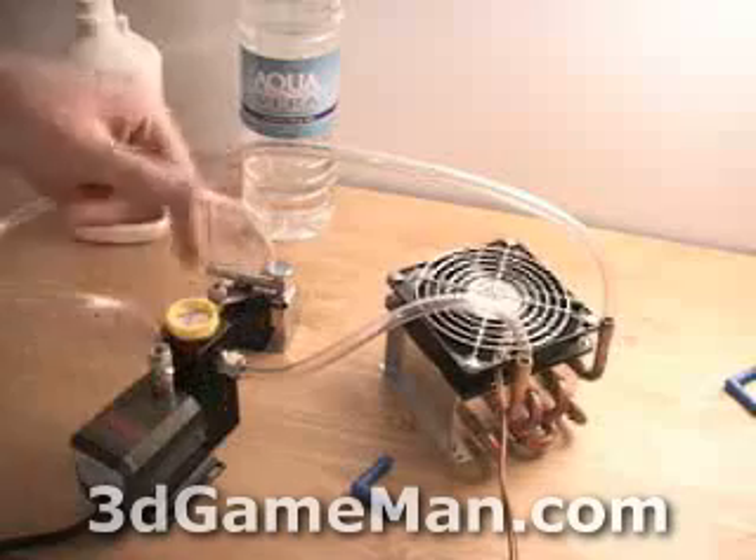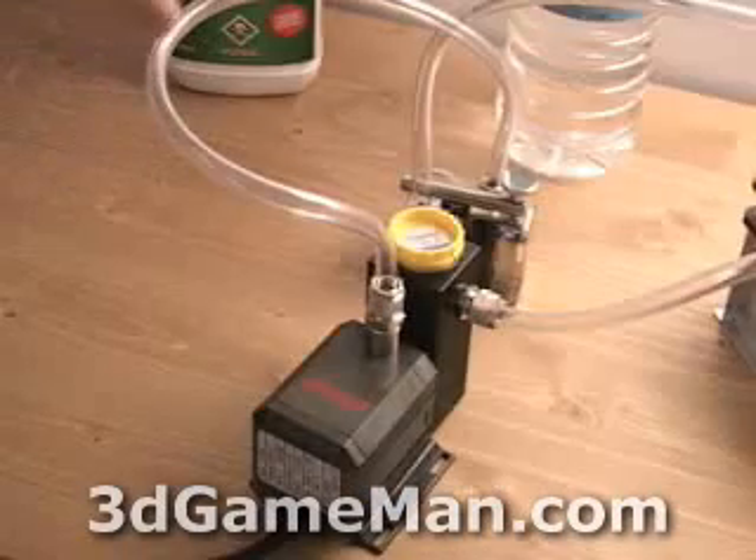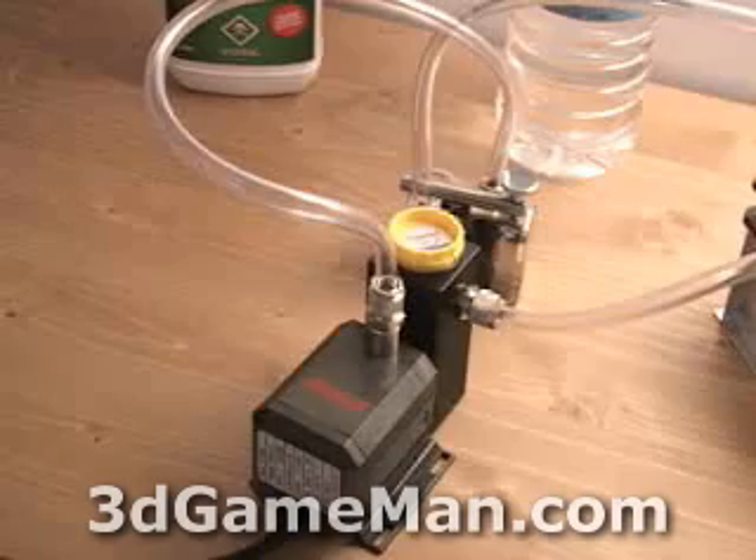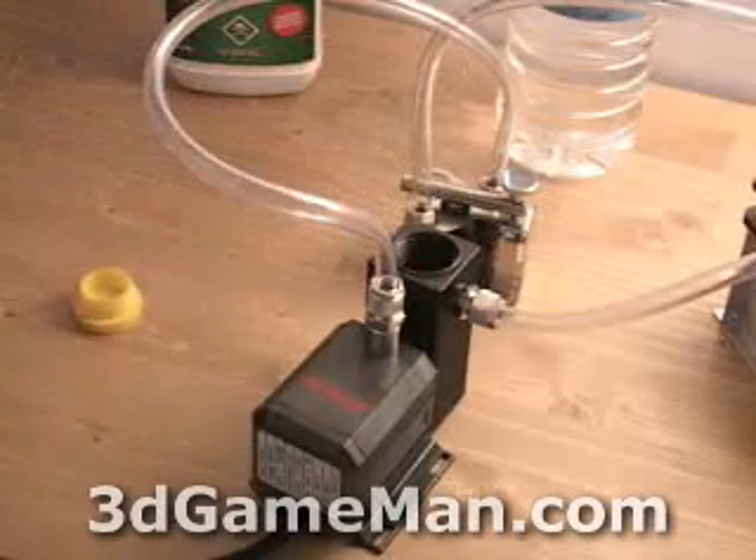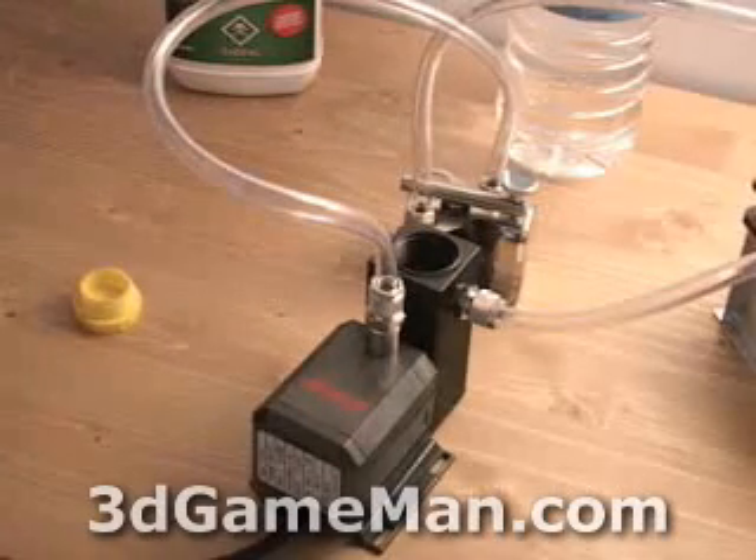The next step is testing the system, and you want to do this in an area where you're not concerned about possible water leakage. Right here, look at the tank — this is really where the water goes, as well as antifreeze if you want to add any.